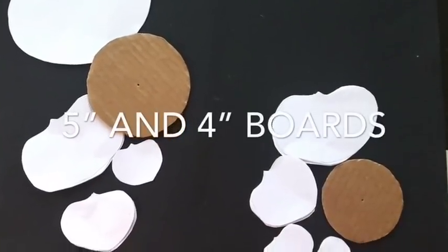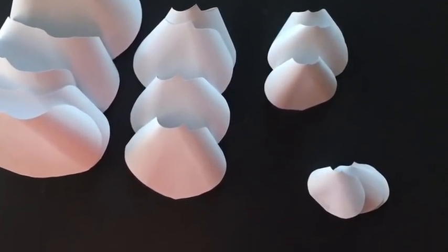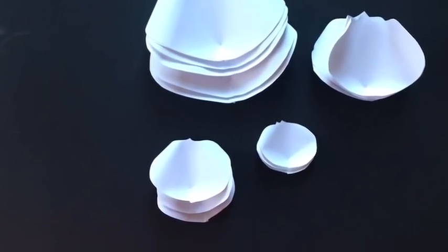Now these are the models for the smaller ones that I'm gonna be making, just so you guys will see how it's gonna look like when you're making smaller ones — using the same process but with fewer petals in smaller size and shape.